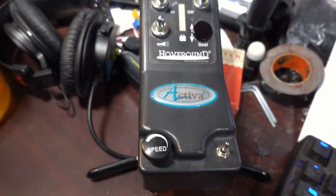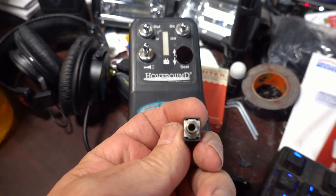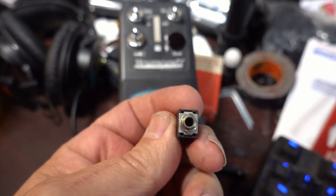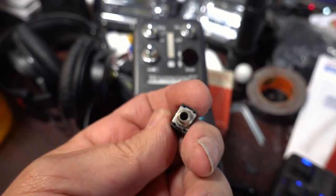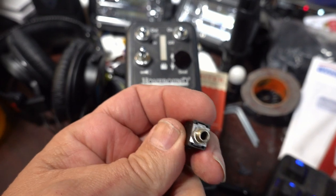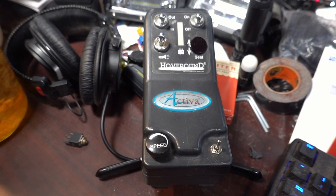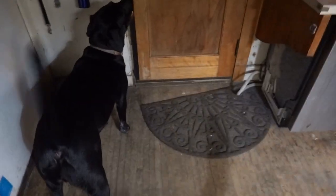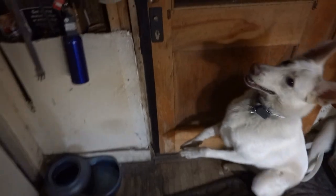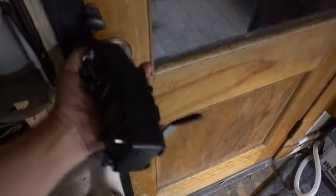I took apart the controller and looked inside of it, and there was this little doohickey down here in the bottom - a mini plug. I think it was designed to hold some sort of a key or a fob, or something like a treadmill safety cord. So I replaced it with a switch. I figure it's worth a shot. The dogs are very excited that we're going outside at night and they think the thing in my hand is a toy.